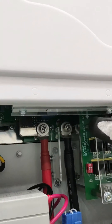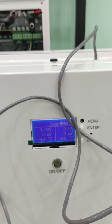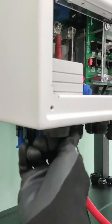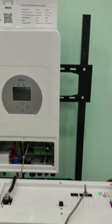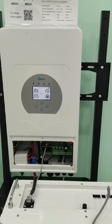Now that everything is connected, we can safely turn the battery on — just click the power switch. Next, turn on the inverter: flip the breakers on and click the power switch as well. Now it is turned on, the LCD display lights up, and you can see the SOC here — it actually works.